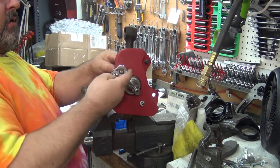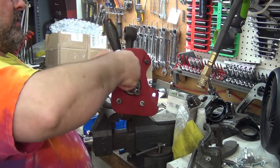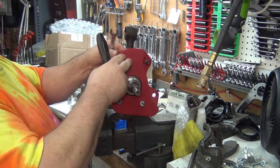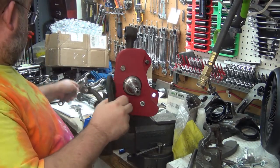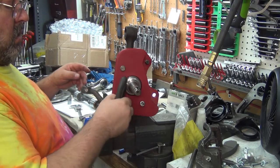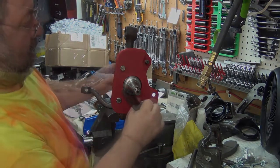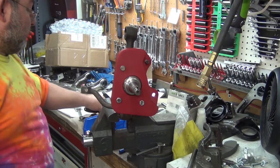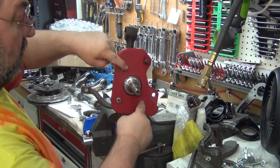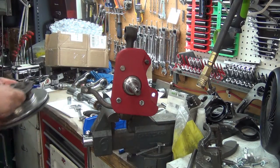I grabbed 14 specifically, but since these are the 521 bolts they're actually nine-sixteenths. That's something I absolutely love about machining and all this kind of stuff — the accuracy. Those bolt holes, there's no slop, but they still go right in.